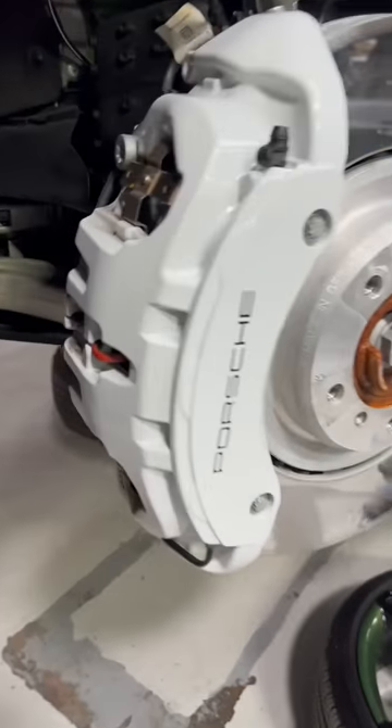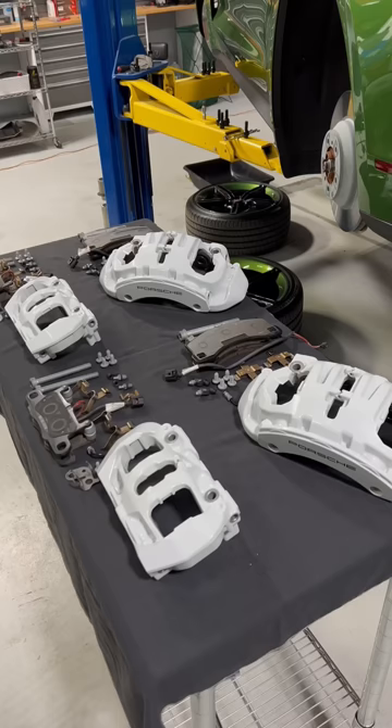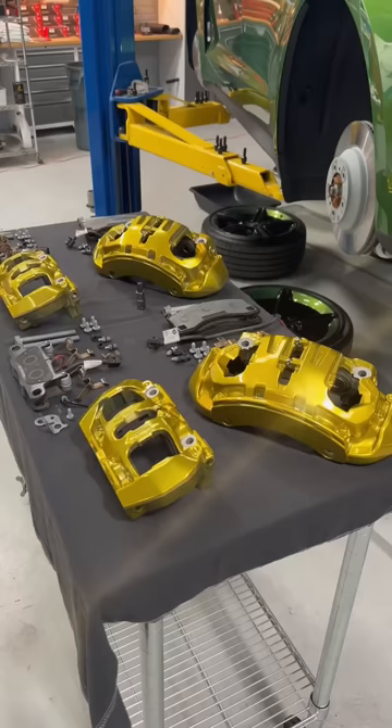The owner of this Porsche Taycan wants to change the colors of their brake calipers. So I get them off, get them all disassembled, and bam — we've got chrome gold.